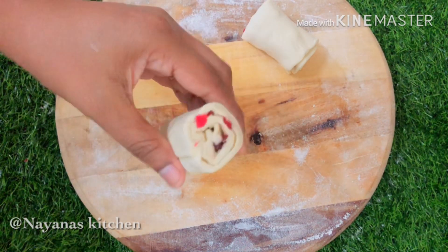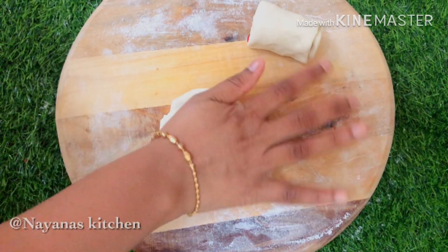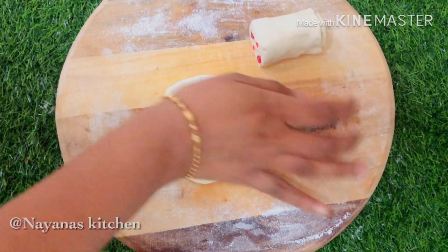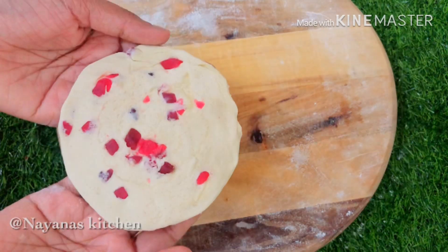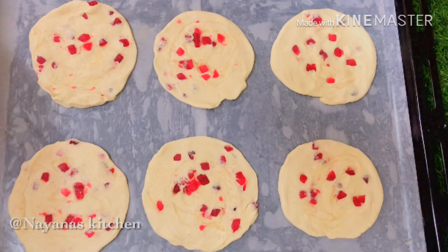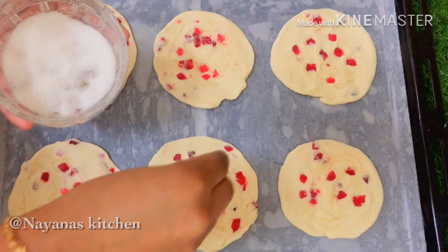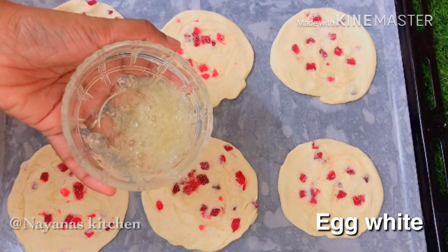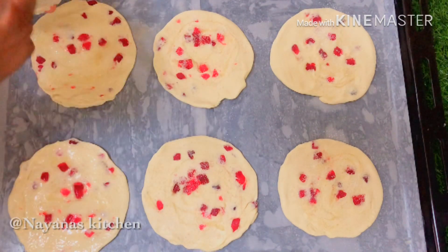Then we add some tutti fruits. Let's put the noodles into the pot. Now let's shape the parot and put it in shape. Put it in the middle and we will add a color to the sweet parot.